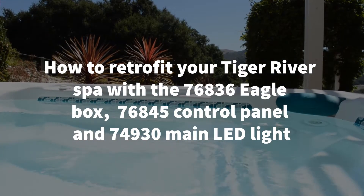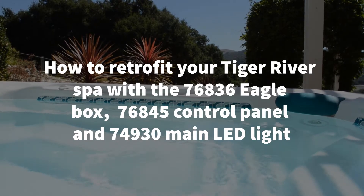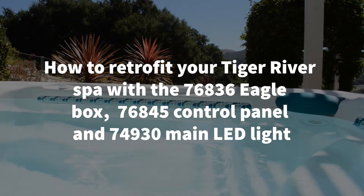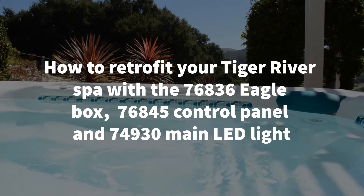Welcome to Backyard Plus. In this video we're going to show you how to retrofit your Tiger River Spa with the 76836 Eagle Box, the 76845 control panel, and the 74930 LED light.